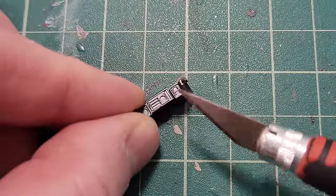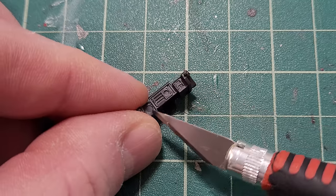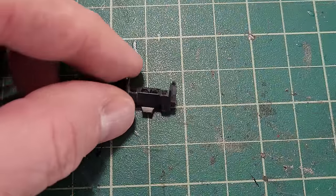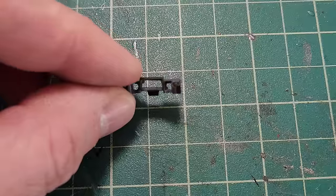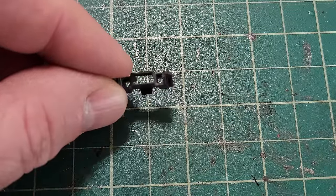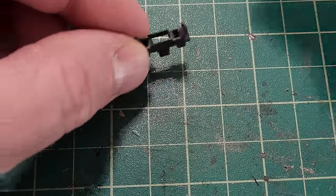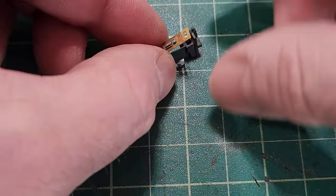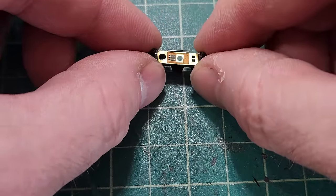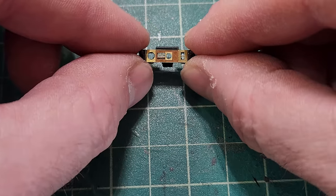I've sanded and cut down the center console and cut out holes for lighting to shine through the photo etch. Here's the photo etch piece which lays nice and flat on top — you can see through it, and the light will come through to illuminate the photo etch.